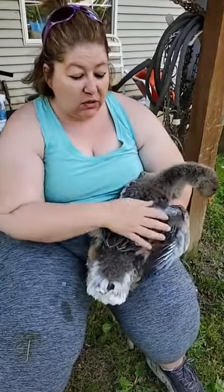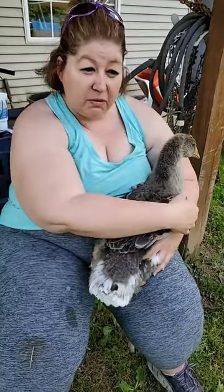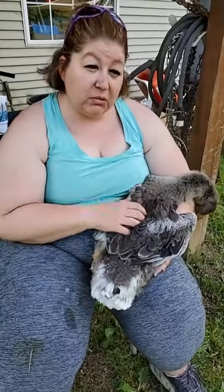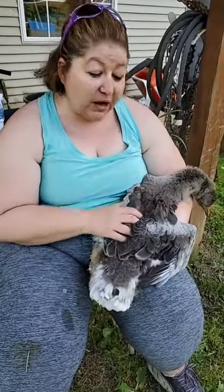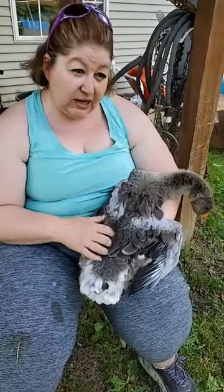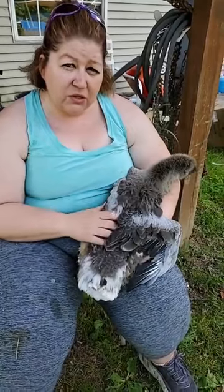The best thing to do instead of just guessing is to grab your bird and feel it, because you'll actually be able to feel what's going on. I certainly hope that helps everybody. As always, if you've got any questions, comments, or concerns, please reach out to me. You guys have a good day, thank you.